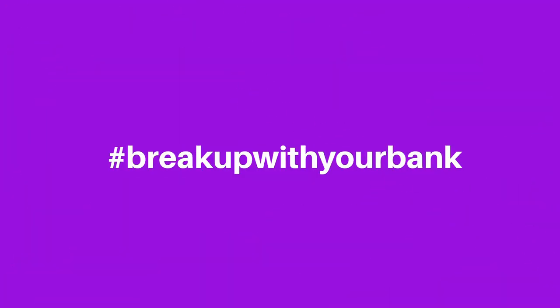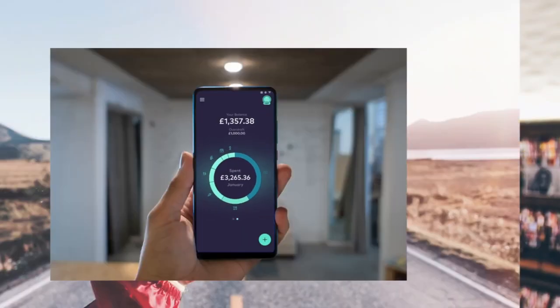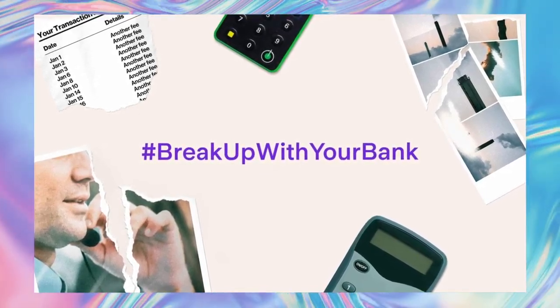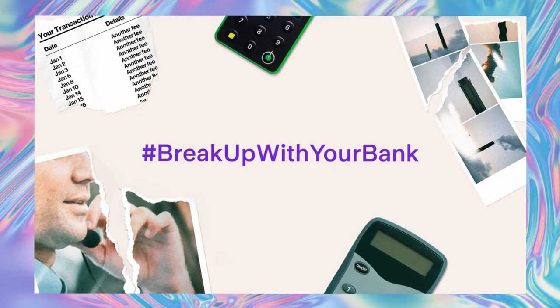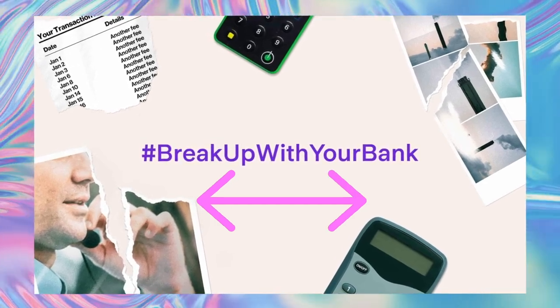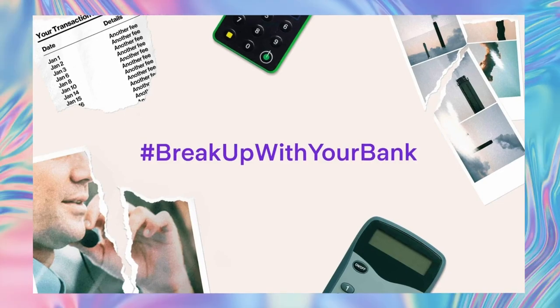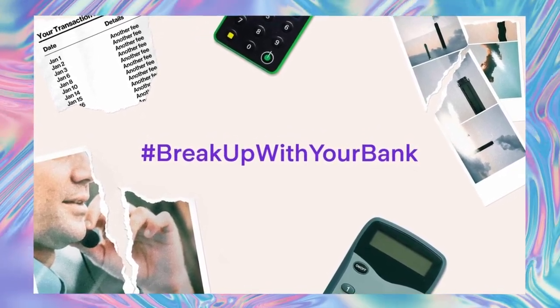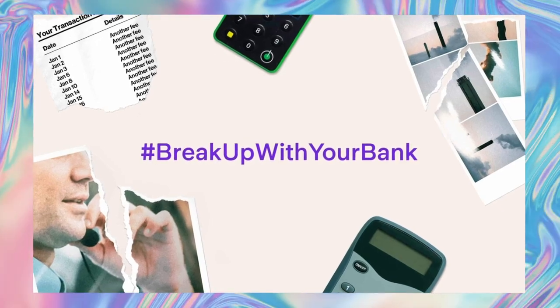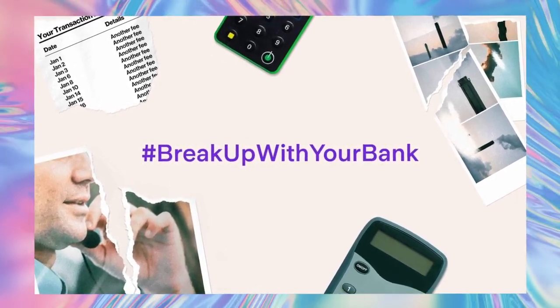Graphic design tip number four is narrative — does your design have a narrative? 'Break up with your bank' is a mini marketing campaign for Starling Bank, a relatively new form of banking aimed at younger people trying to remove old traditional banking systems. Using a hashtag targets younger, tech-savvy audiences. Breaking up with the bank relates to relationships and breakups. The imagery points to old, tedious forms of money management that are literally just torn apart — a clever narrative executed really efficiently.